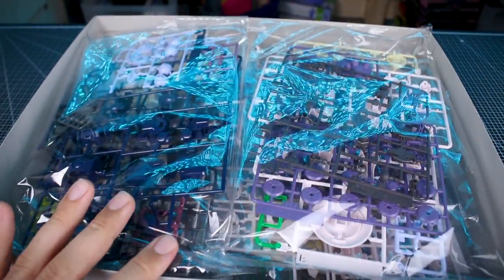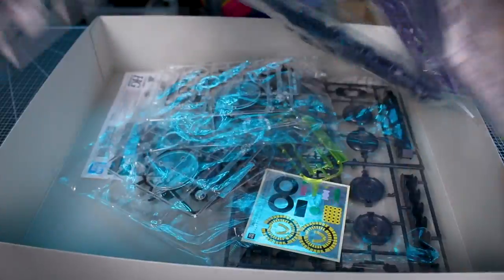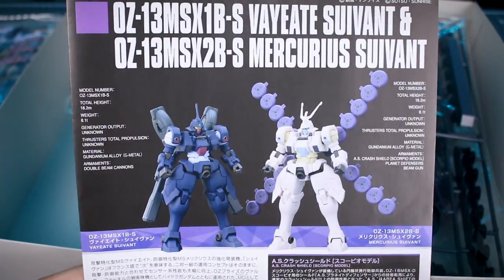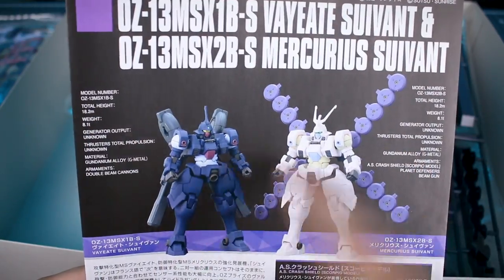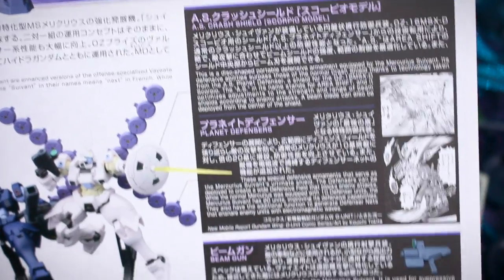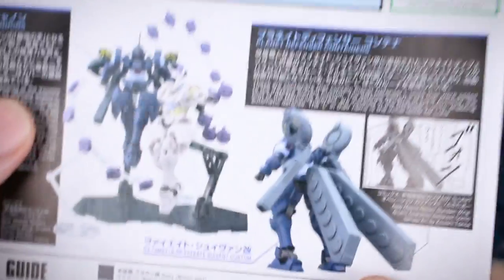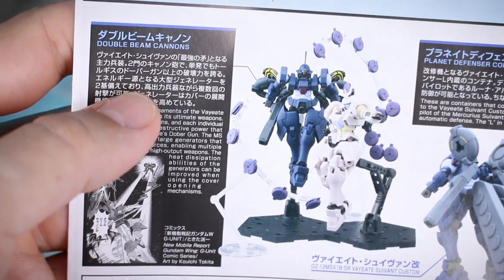Let's go ahead and pop it open and check out the contents. Just like the regular V8 and Mercurius release, we have both kits in one box, so you'll have to separate out all the parts. In the manual, on the front we have the painted kits for reference and stats on each one. We've got more information about the crash shield, planet defensers, and beam gun for the Mercurius. On the back side there's more information about the planet defensor containers and equipment for the V8.